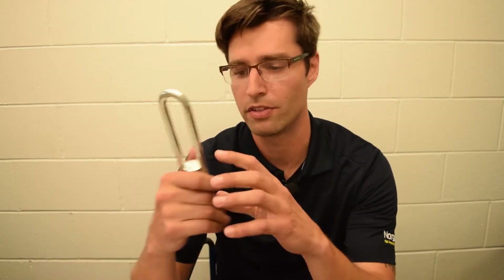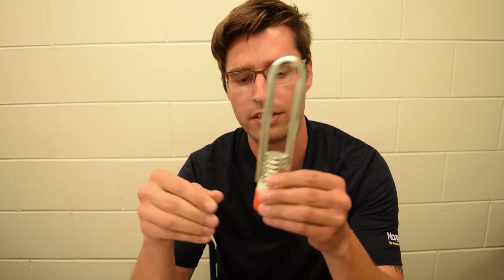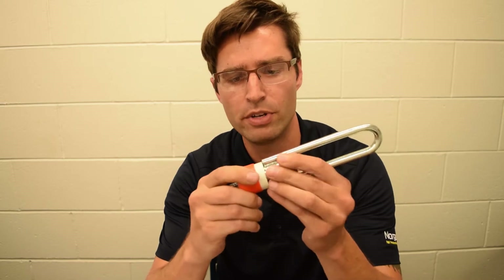Hey guys, Nick from NorGuard here. I wanted to tell you about an exciting new product we have called the Straight Loop Insert. It's a cast-in insert that gets embedded into the concrete, and it comes in a few different parts.